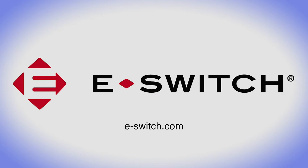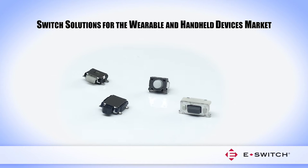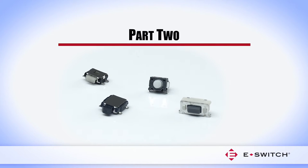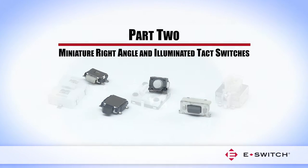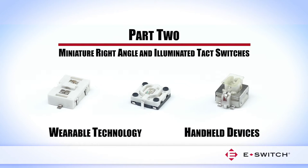Welcome to eSwitch. You are watching the video series Switch Solutions for the Wearable and Handheld Devices Market. Part 2 focuses on miniature right angle and illuminated tack switches, including applications suitable for wearable technology and handheld devices.